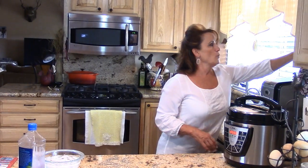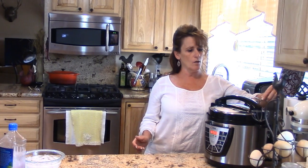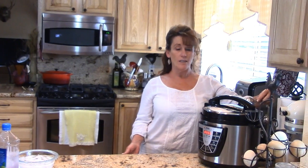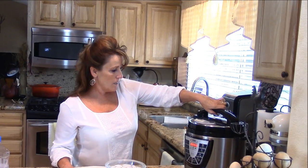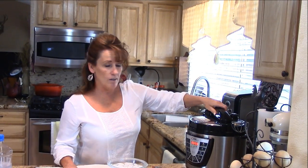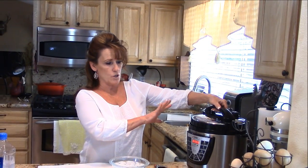I'm going to do a quick release and we will be ready. I'm going to grab my spoons here — you're just turning it so it opens that valve in the back and lets the steam out.